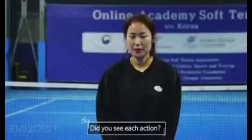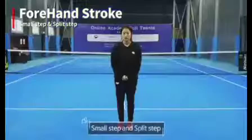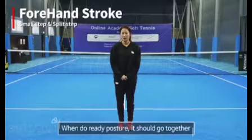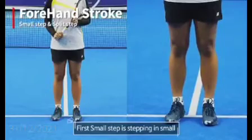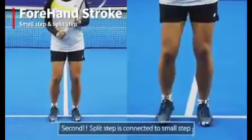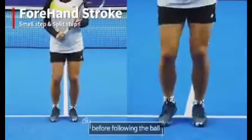Did you see each action? Before looking at the connection of the actions, let's learn two steps in the ready posture: small step and split step. When you do the ready posture, they should go together. First, the small step is stepping in small. Before the ball comes over the net, you have to be ready to do a small step. Second, the split step is connected to the small step — it is a step that speeds you up in a moment by jumping up before following the ball.